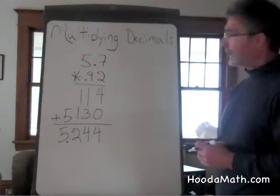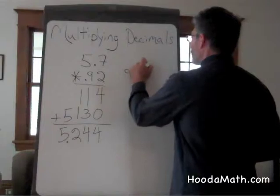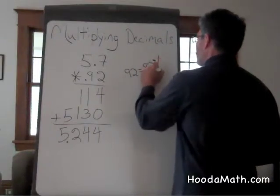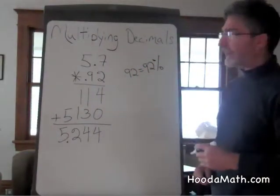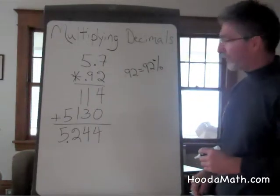Why does this make sense? 92 hundredths equals 92%. So we know that our product should be close to 5 and 7 tenths, but less than 100% of the value.